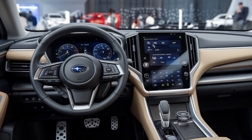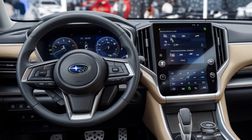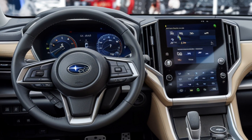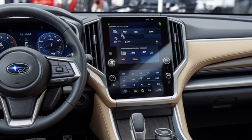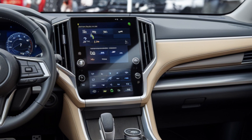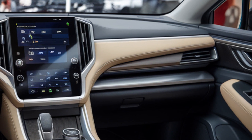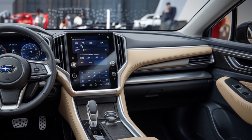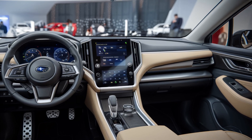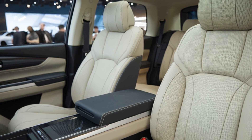Inside the cabin, the 2026 Solterra takes a massive step forward in terms of design, materials, and technology. Gone is the underwhelming 8-inch infotainment screen. In its place is a new 14-inch high-resolution touchscreen that serves as the command center for navigation, media, and vehicle settings. The interface is snappy and intuitive, and supports wireless Apple CarPlay and Android Auto. You also get dual wireless charging pads, multiple USB-C ports, and a new digital driver display that puts important information right in your line of sight.